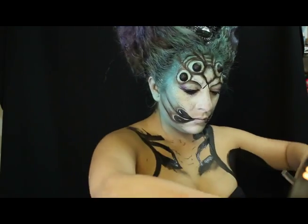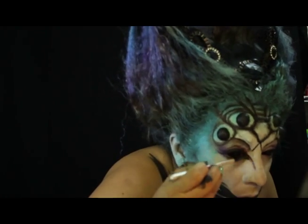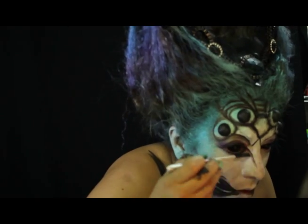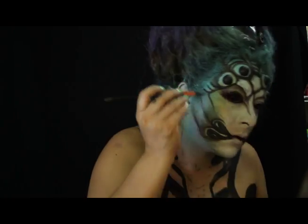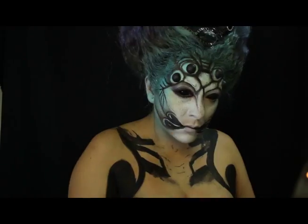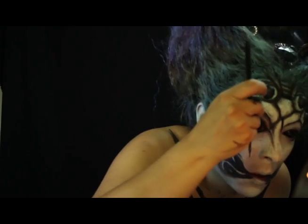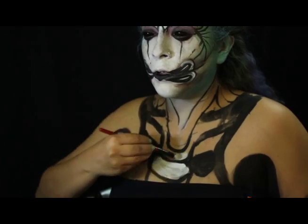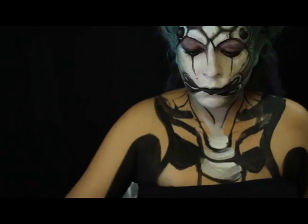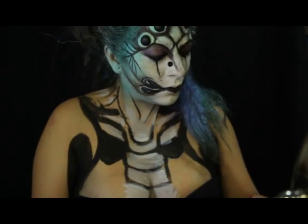Damos unos minutos de secar. En mis pómulos creo unas telarañas, los cuales van a estar empatizando el diseño que estoy creando. Adhiero dos piedritas para simular mi último par de ojos.